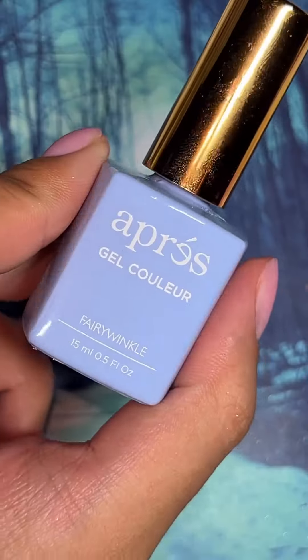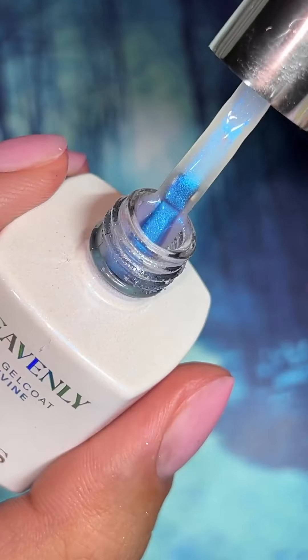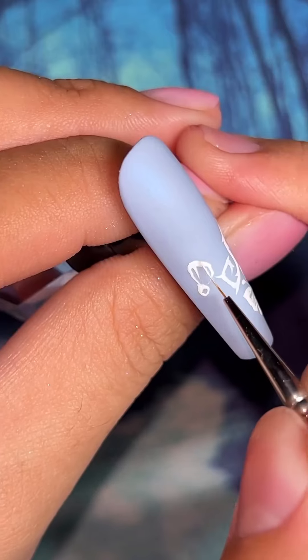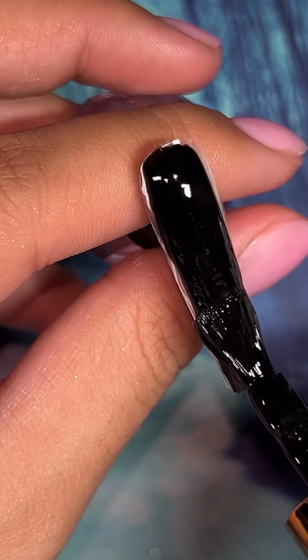I'm using Fairy Winkle and the Divine top coat to create a base for this beautiful lace French. I want Emily's hand to look very much like a wedding set, so here I'm adding the lace details and sprinkling some special powder and adding some bling details.